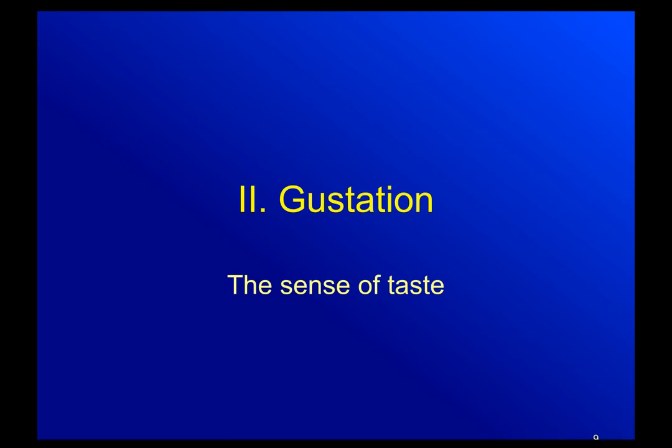Okay, so continuing on. Gustation, also known as the sense of taste. Just like olfaction is a fancy way of saying smell, gustation is a fancy way of saying taste.